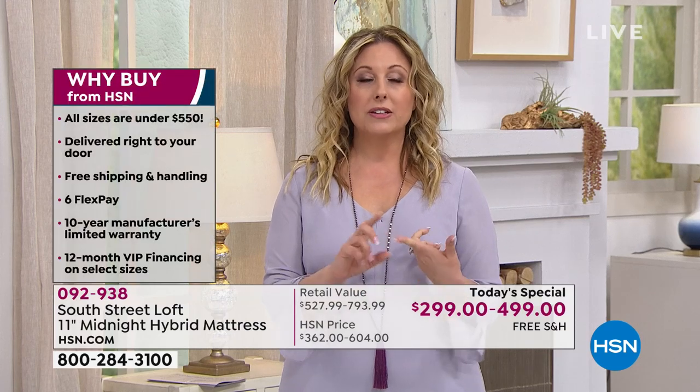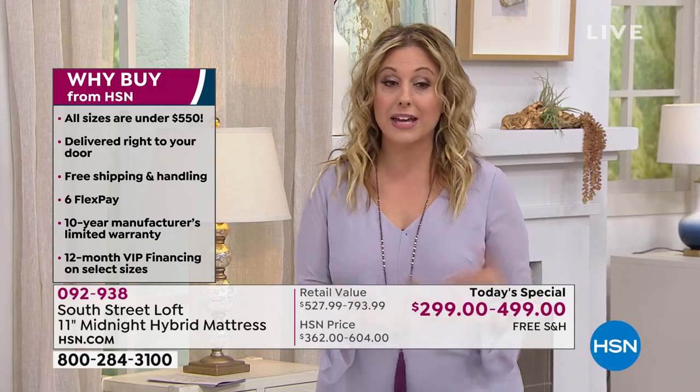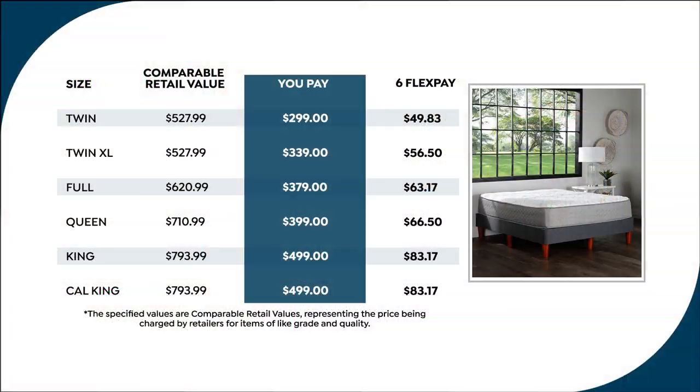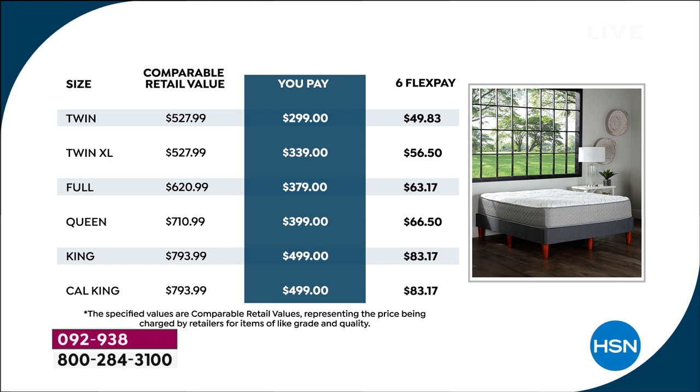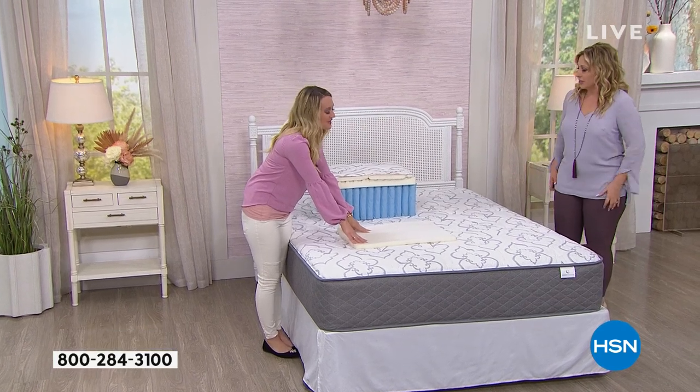For the Twin, Twin XL, Full, Queen, King, or California King, you can also use any major credit card — it's between $50 and $83 a month depending on size. The Twin is $49.83 for six months, no interest. Twin XL is just about six dollars more a month. Even all the way up to the King and California King — still under $500. You'd have to have like an uncle in the mattress business to get a California King for under 500 bucks.